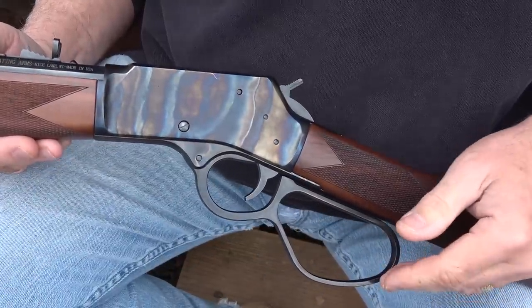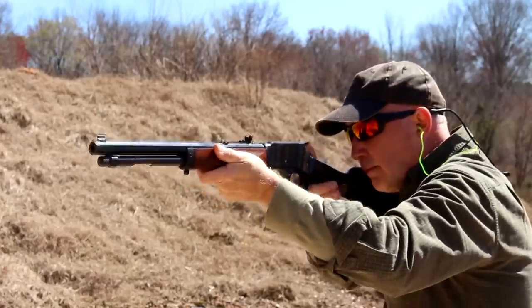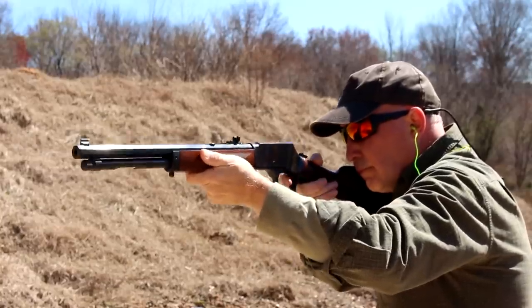This large lever is on their 16-and-a-half-inch model. They do make a 20-inch model as well with just the standard loop. This is great for gloved hands and to be able to get a really quick action. These are very fast-shooting rifles.